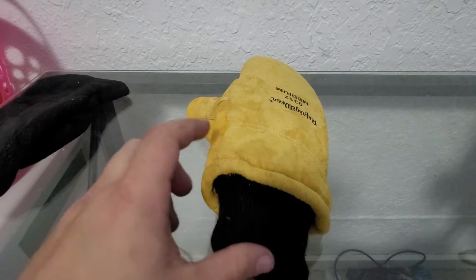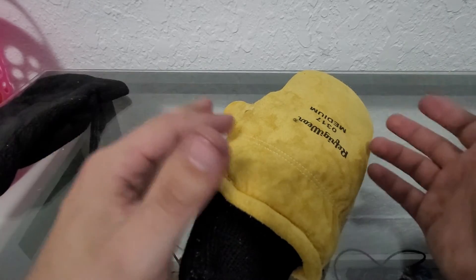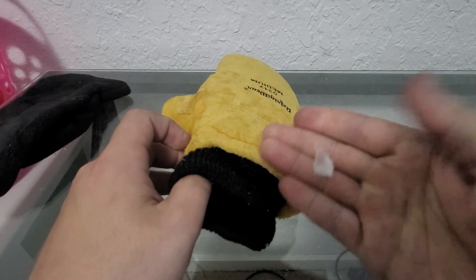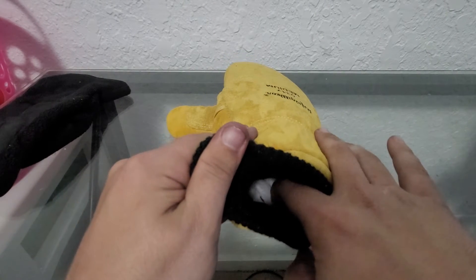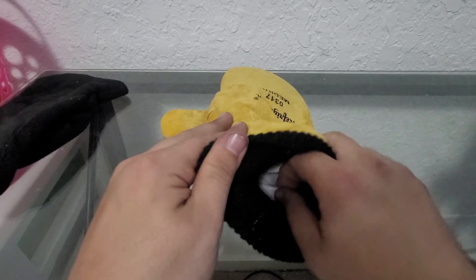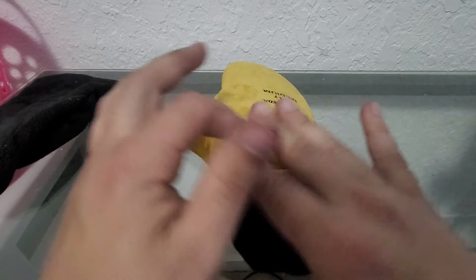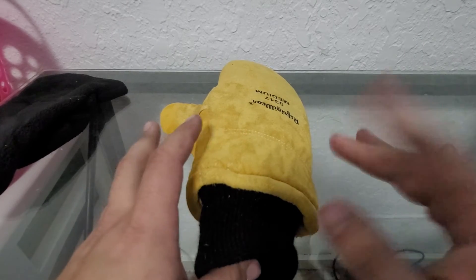I noticed that right away — I didn't know what it was called, but you can tell the difference; I knew it was some kind of hide or skin. The inside though, whenever I slid my hand in there, it's a little loose. You can kind of see that it's loose — you can actually pinch and grab the lining. That's gonna mess with me. It's gonna get up in between my fingers and I'll constantly be trying to adjust it, almost like a webbing. I didn't like that at all.